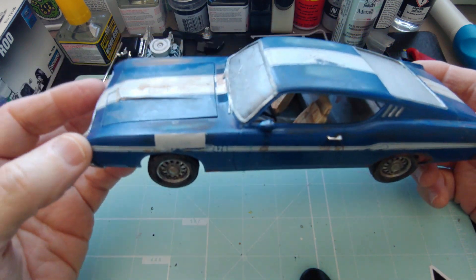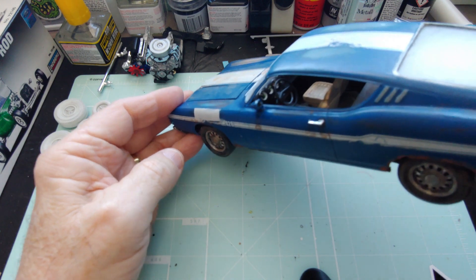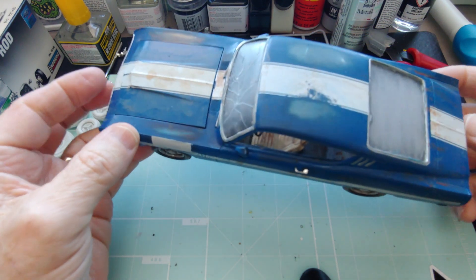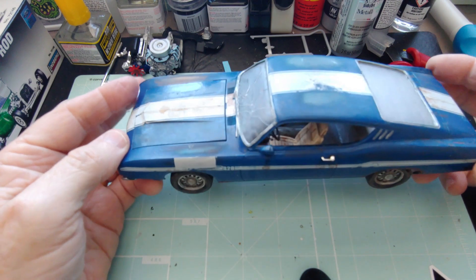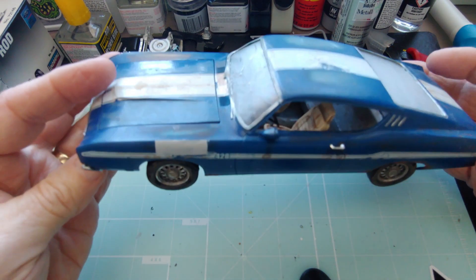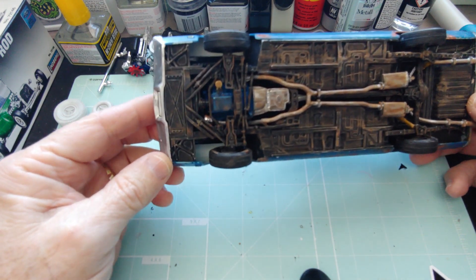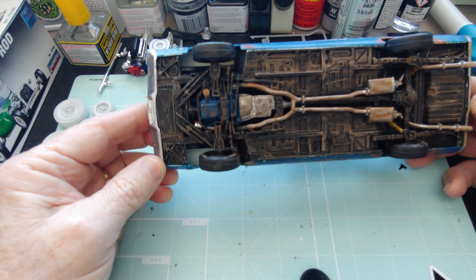I did some stuff to the interior — I put Camaro seats in it, you know, like we used to do back in the day with old cars. You get your seats ripped up, you go and find seats that fit, or make seats that fit, and then you drive it around like that.